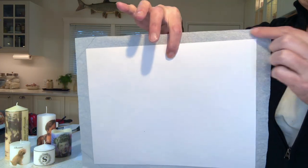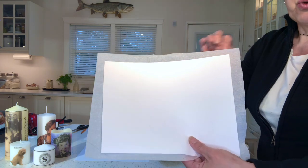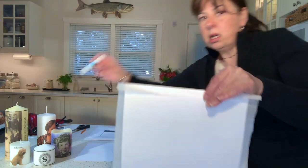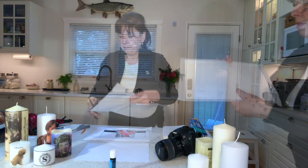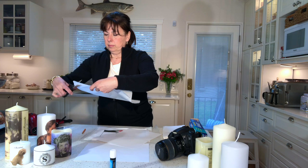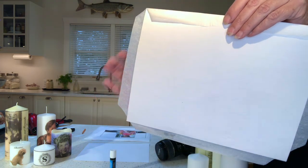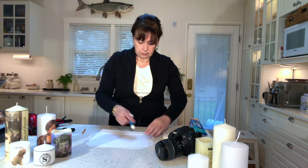You want to cut out your tissue paper so it's about an inch all the way around larger than your stock paper. Cut off the corners because we're going to fold this over and glue it onto our paper. We're also going to need a little bit of glue. Fold these edges all the way around and make sure it's nice and stretched.